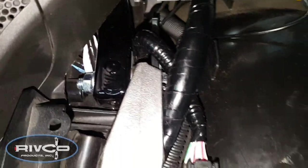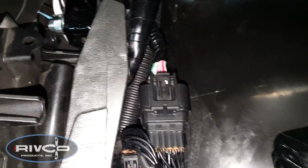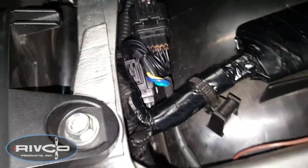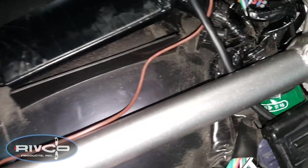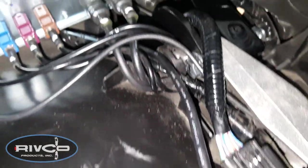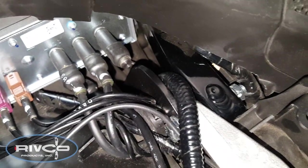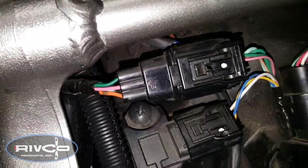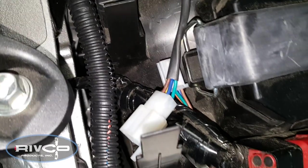Here you can see how I've installed the sub-harness in place. There is the connector going down to the lights, and I've tucked the other connector of the sub-harness down in between the frame and the fender. On the left side of the bike, there's the other sub-harness connected to the motorcycle lights as you can see there. Just follow the instructions that came with the sub-harness and you should be good to go.